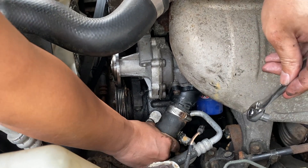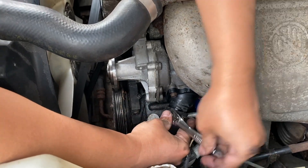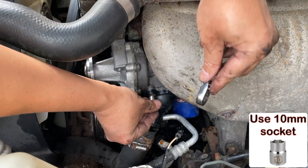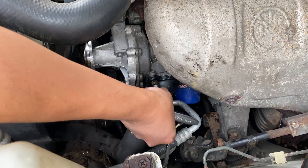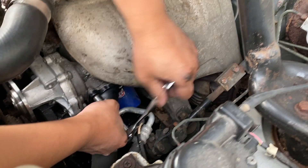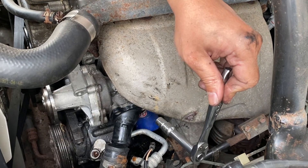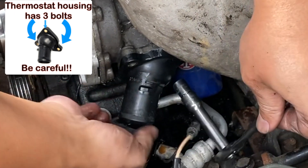Of course, a lot of coolant is going to pour out — a little more. Then remove the thermostat housing with a 10 millimeter socket. There's one more bolt at the bottom.